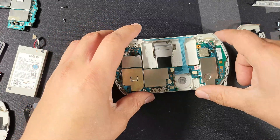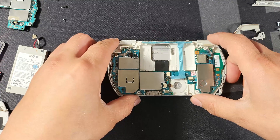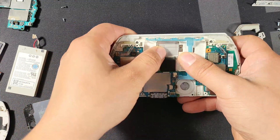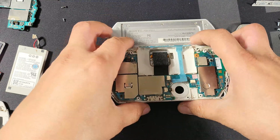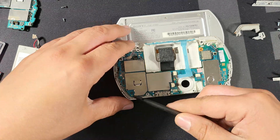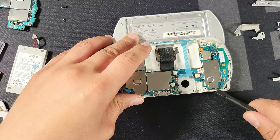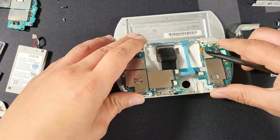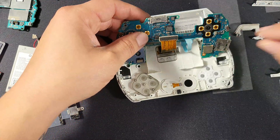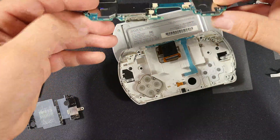Now that everything's off — the wire, the thumbstick, all the wires — we can go ahead and start removing the motherboard. I suggest that you actually slide it up to make it just a little bit easier. I'm going to use my spudger to carefully remove it. I suggest going in through one of the corners. When you pick it up, be very careful because there is the screen ribbon cable — it's just a Lego-style connector, so just take it off.